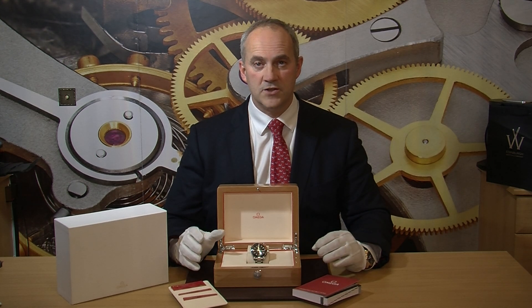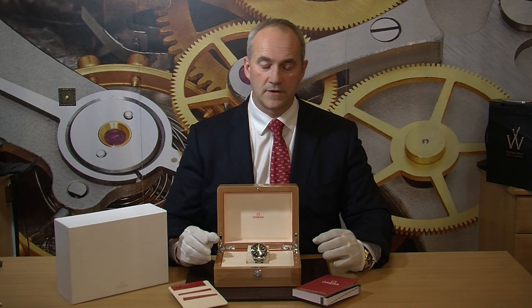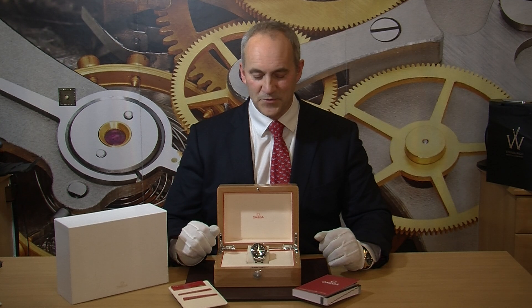This particular model we have here is the 43.5mm stainless steel, so it's the latest generation with a ceramic bezel and a beautiful glass crystal back on it. The 45.5 is the largest size and they come either with chronograph or non-chronograph. This is the 43.5 so it's a really good overall size — not too big, not too small.